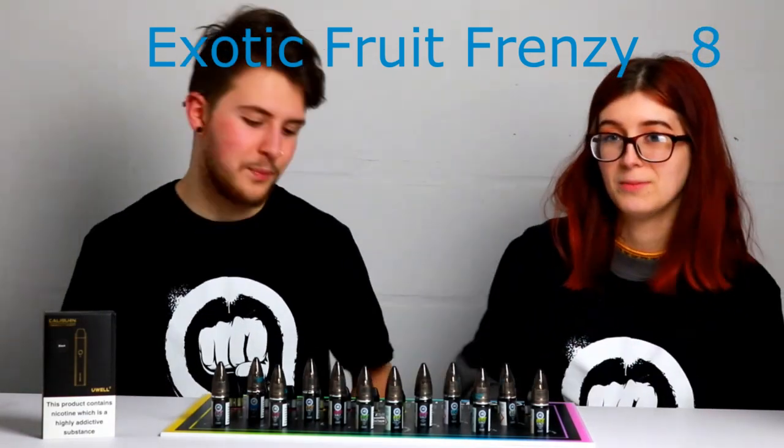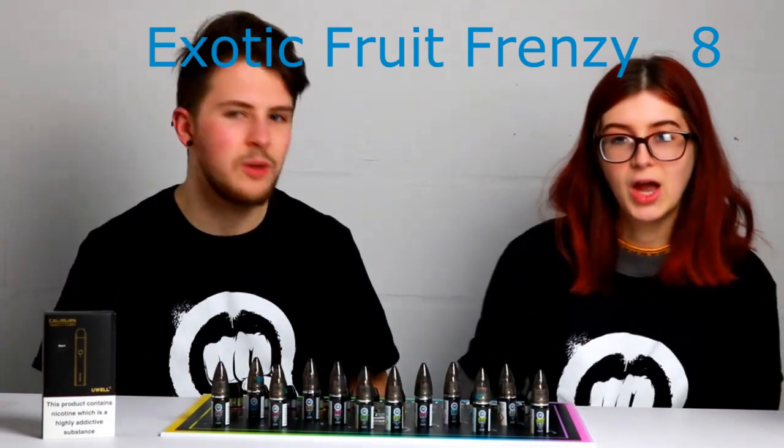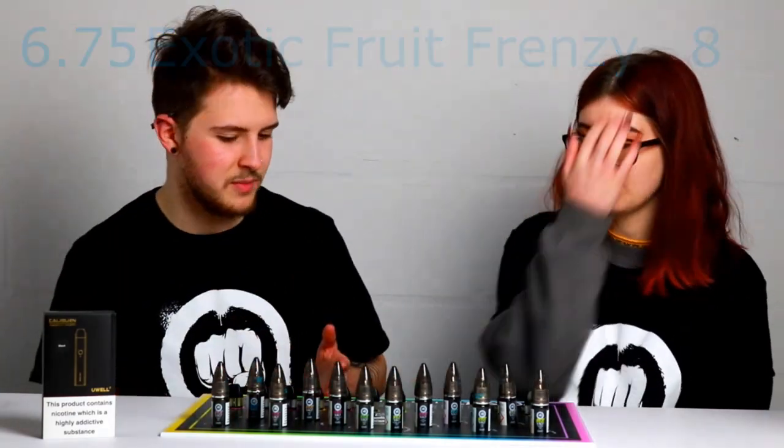8? Yeah, I like that one. I do like it, but I don't think this flavour's for me personally, so I'm going to give it a strong 6.5 to 7.